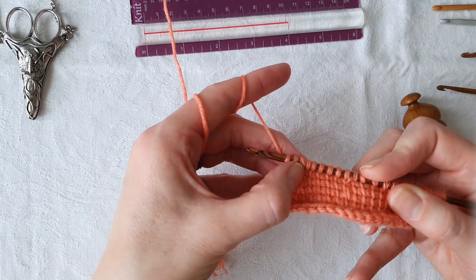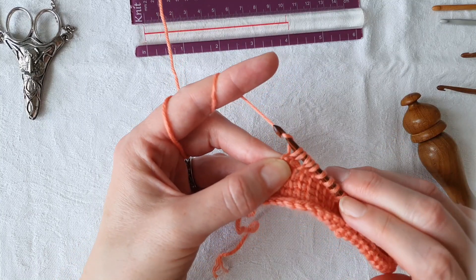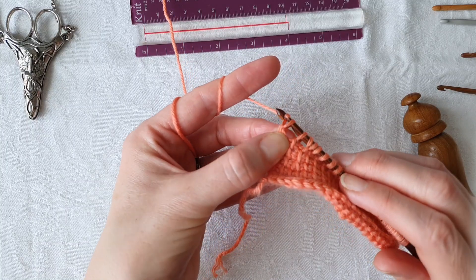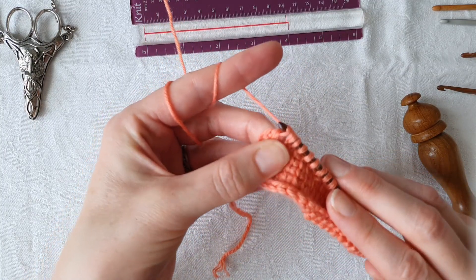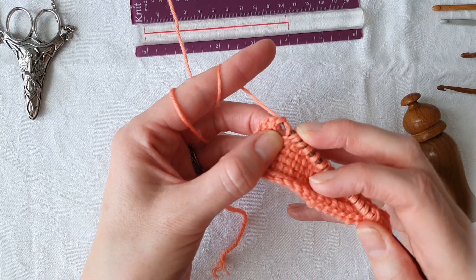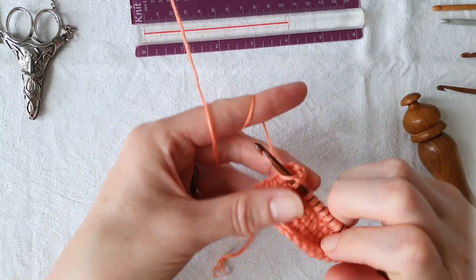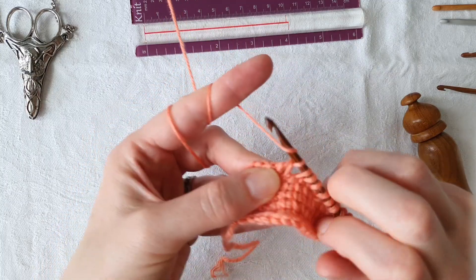You can see how that mirrors the increase really nicely. Then we'll work our return pass in the usual way: one loop off, two loops off. It's a little trickier to get into that one — we have to make sure that we don't pull this loop off, so you can use your fingers to manipulate the yarn if you need to. Just continue working two loops off all the way through.